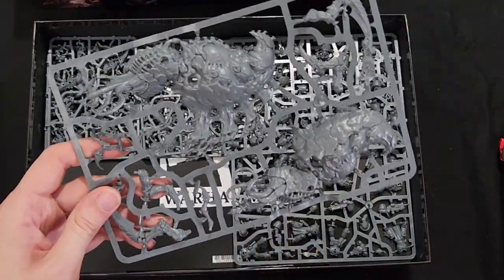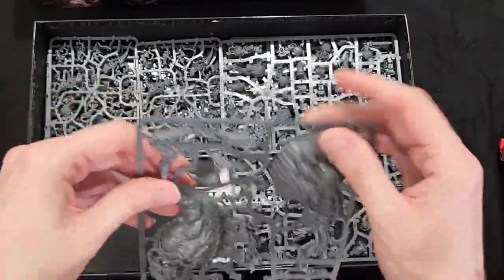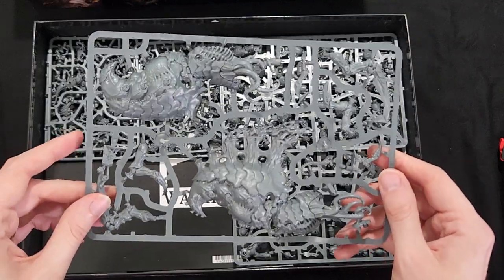This is a new Tyranid monster — I believe is this the Psychophage? Maybe, I don't remember. I apologize, I'm not gonna get that one correct.